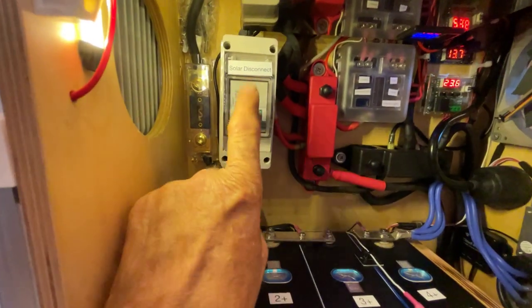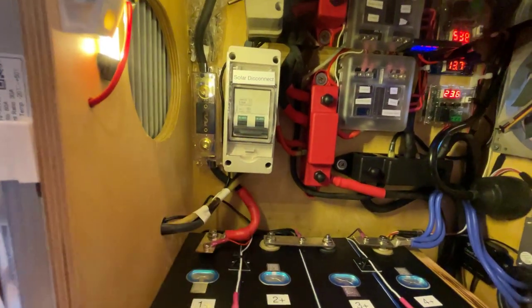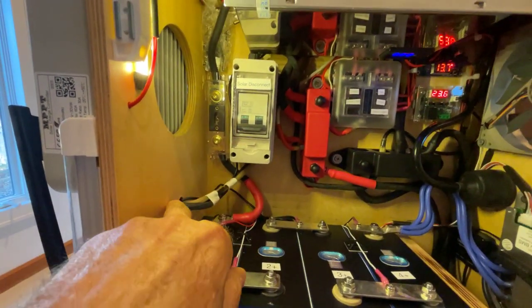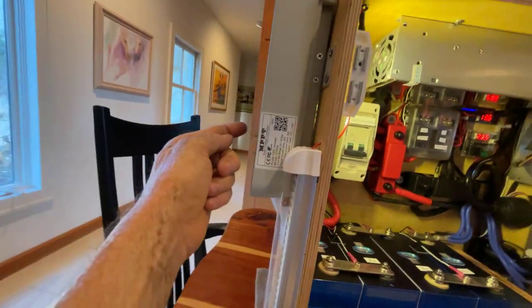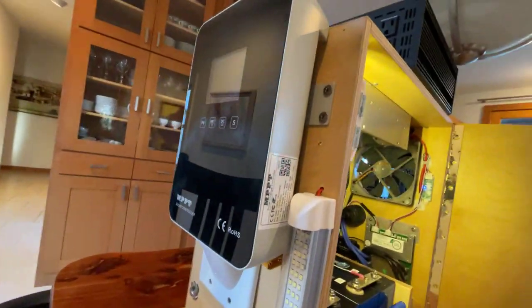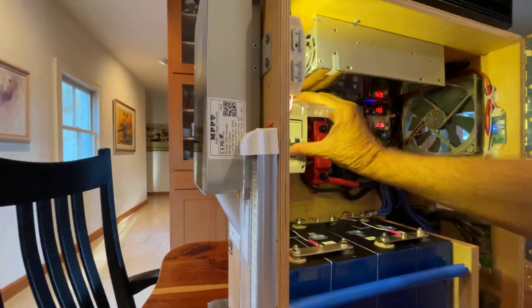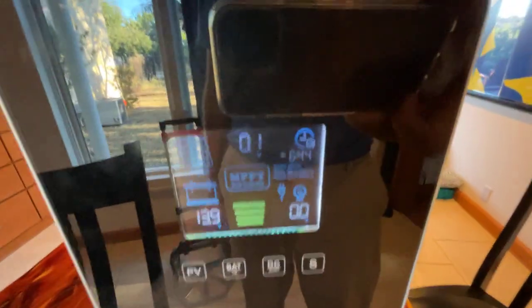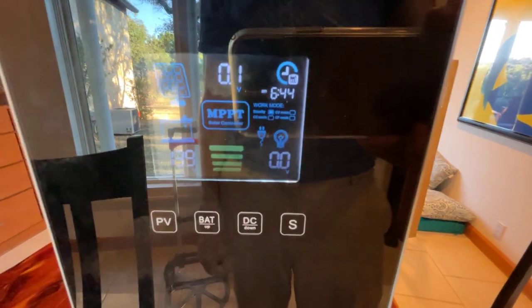Next you see this breaker — this is a 63-amp DC breaker. That's the first thing that happens from the solar charge controller. The solar charge controller is on this side, and if I turn this breaker on then the solar charge controller will power up. It's an MPPT solar charge controller.